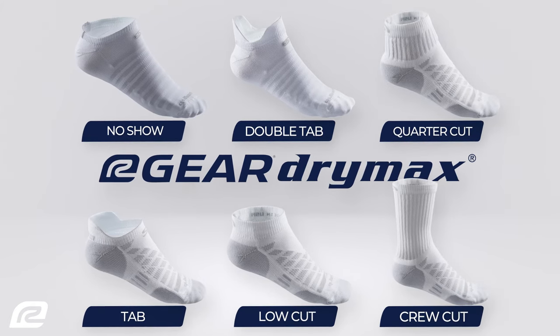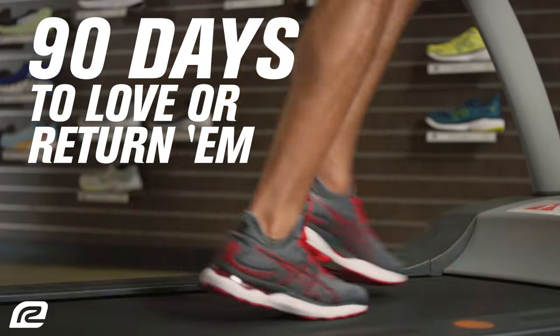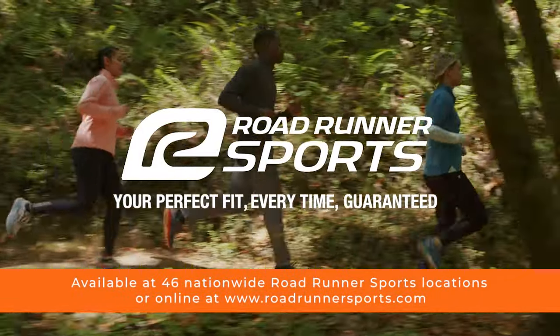You'll never want to wear any other sock. And it's all backed by the Roadrunner Sports 90-Day Perfect Fit Guarantee. Your next run, walk, or workout will never have felt so good.